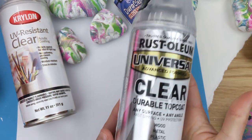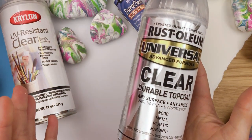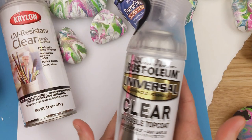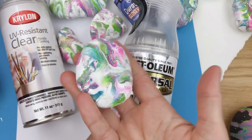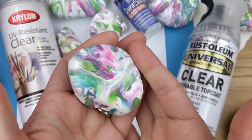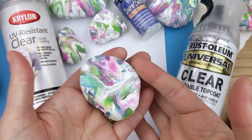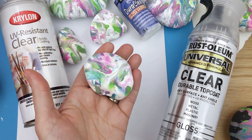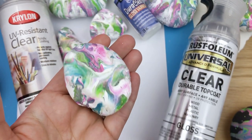The next one I'm going to show is a Rust-Oleum clear coat. It is gloss, fast drying, and UV protectant, with indoor-outdoor durability. So if you're going to have something outside for longer, a few coats of this should hold up well for a long period of time. It gives a very shiny coat and looks really nice. I tried to do about the same thickness on all these sprays — one fine mist from far away for the first layer, then one second coat slightly closer, never enough to run or drip. This gives a very nice finish.